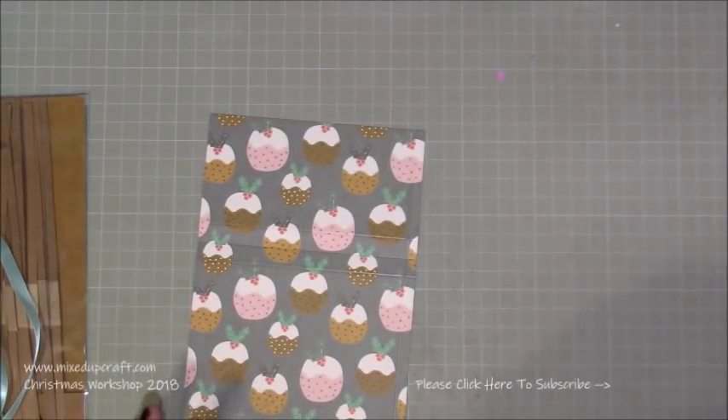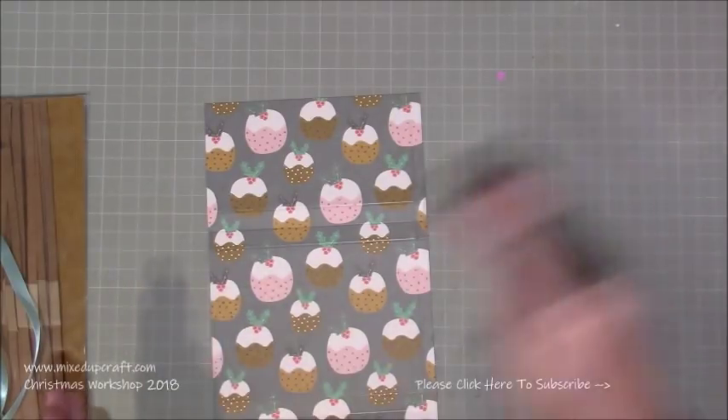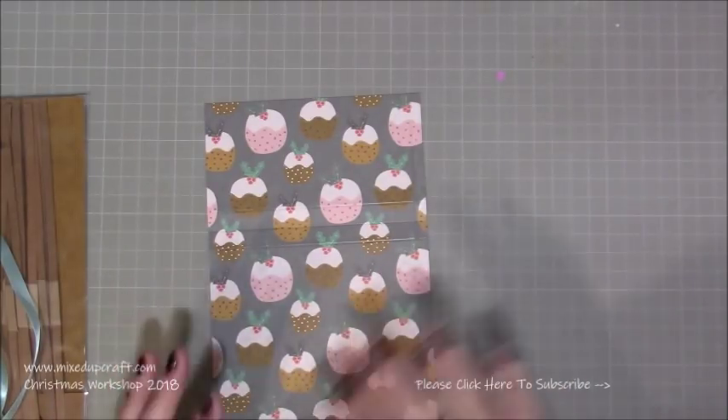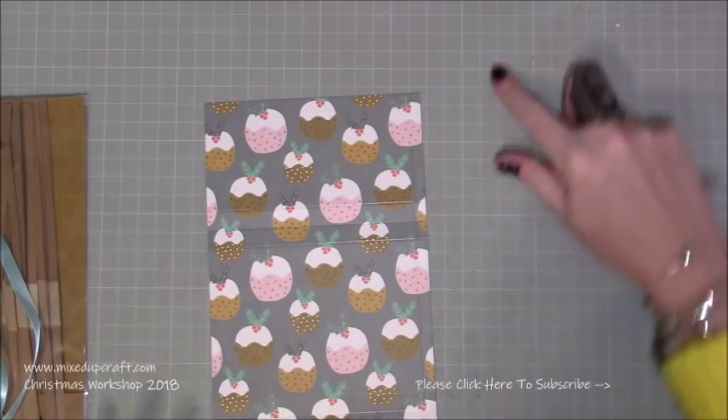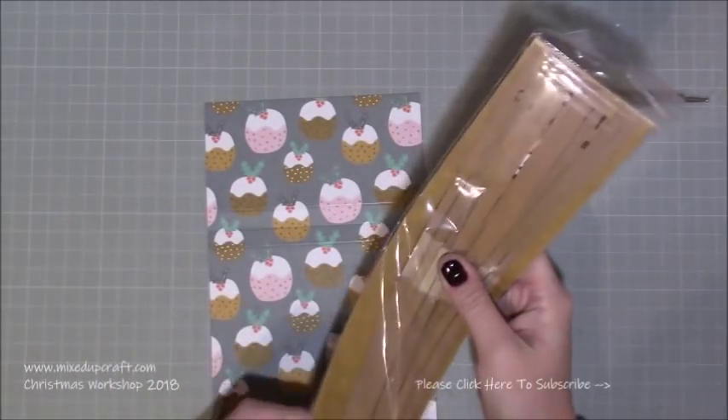I had all my papers cut ready to go, then went through and scored them all, then cut them all — kind of had a conveyor system going, and it works so much better.